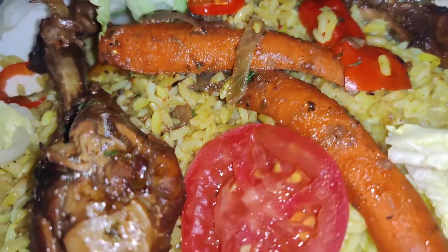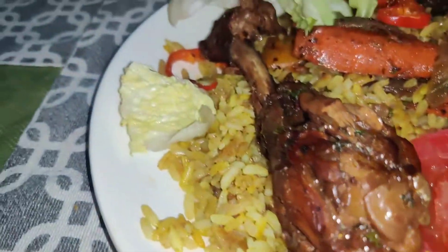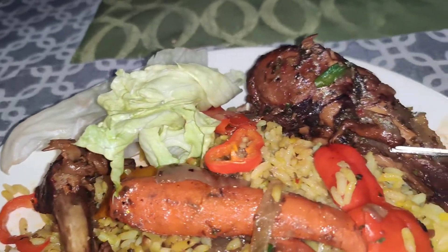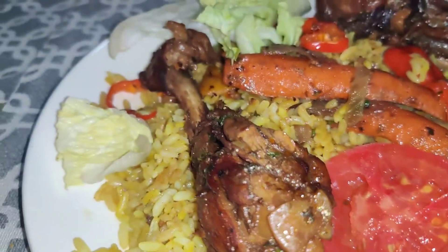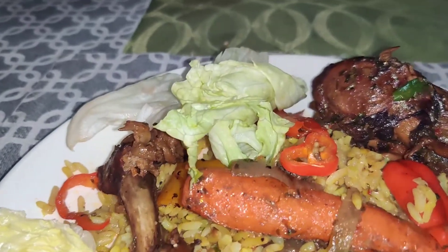Look at the drumsticks. May I eat the drumsticks? Yes, may I eat drumsticks. I'm having drumsticks with some yellow rice and vegetables.